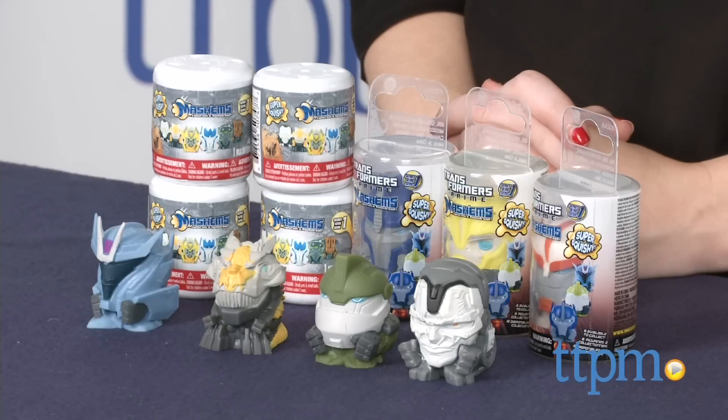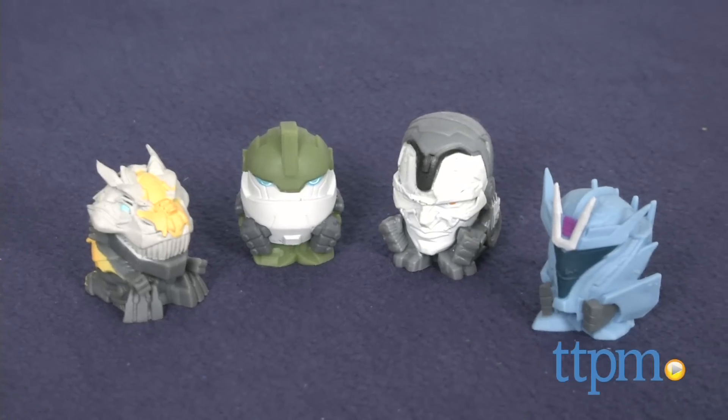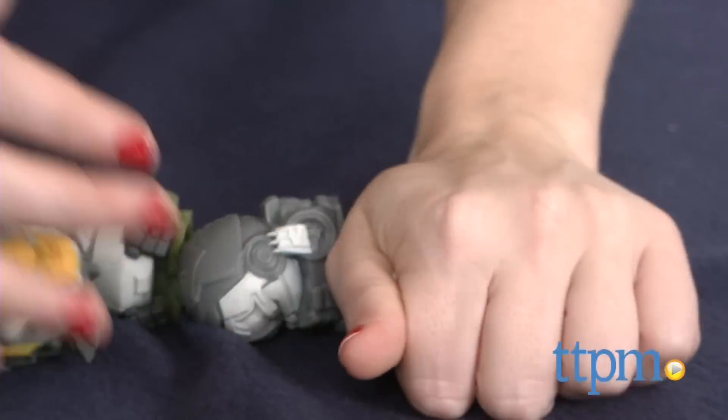Mash'ems are squishy, liquid-filled collectible toys, and these, in particular, feature Transformer and Transformers Prime themes. These are simple toys, but sometimes simple is just plain fun.